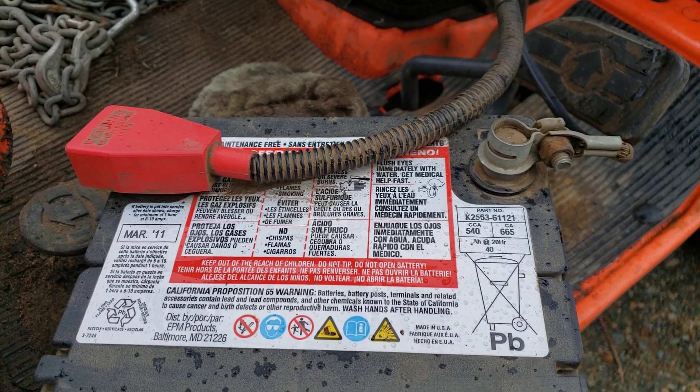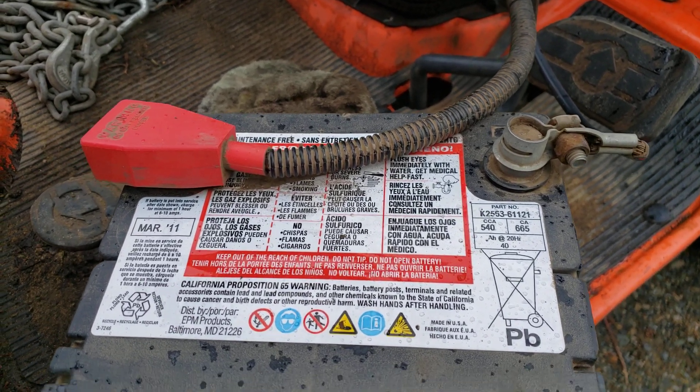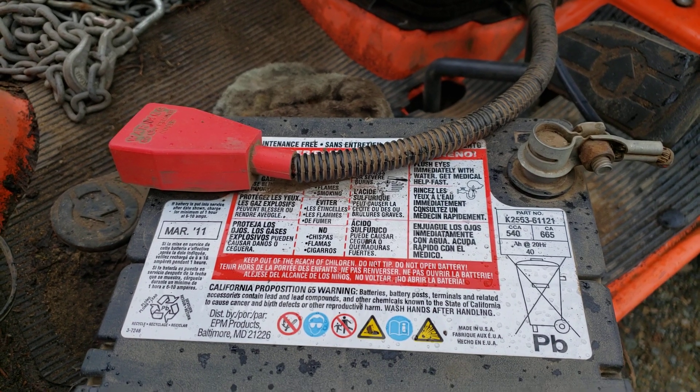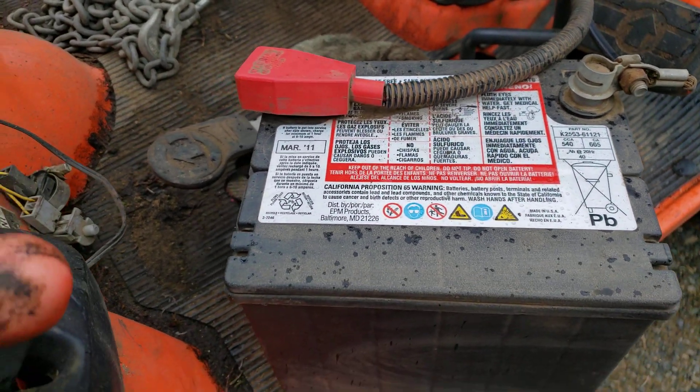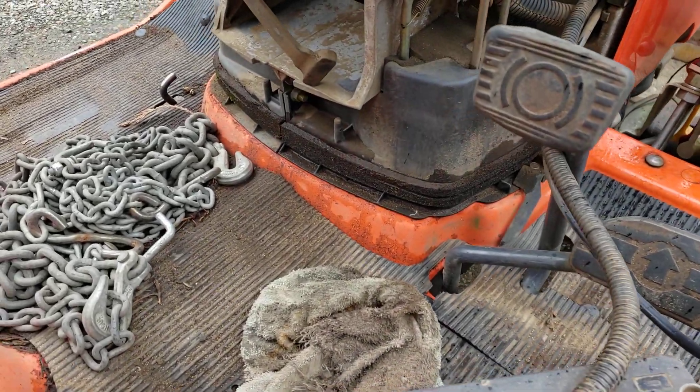I've never taken it out for any reason whatsoever — it just keeps on working. I haven't even cleaned the battery terminals or adjusted them, as you can tell. However, the reason I took the battery out, which is just a little slide-out function, is because I was trying to blow out the radiator.